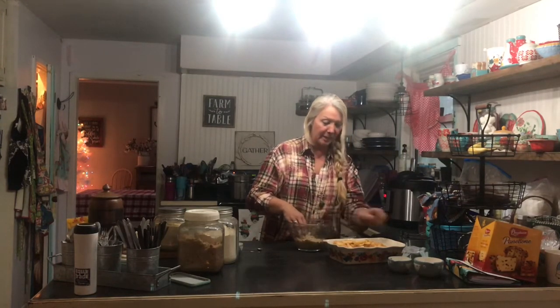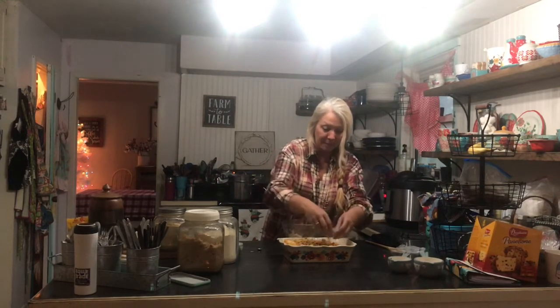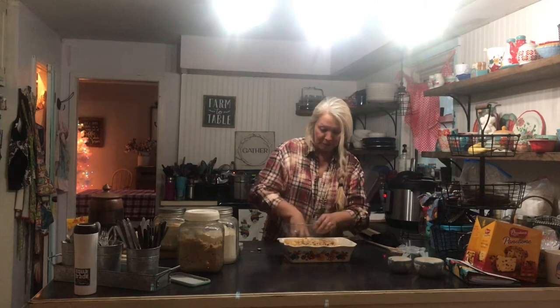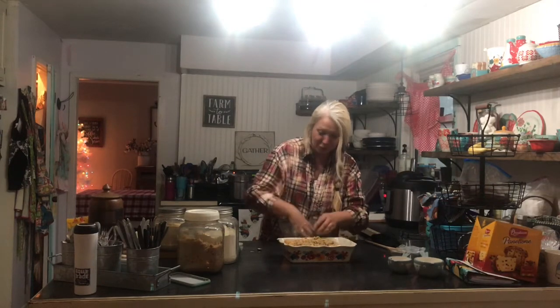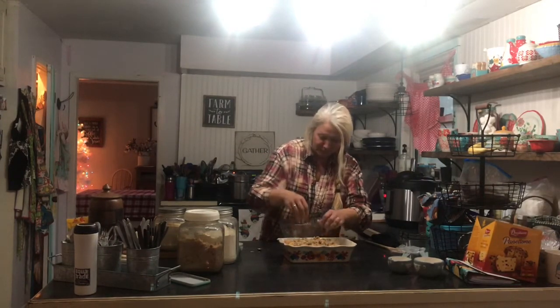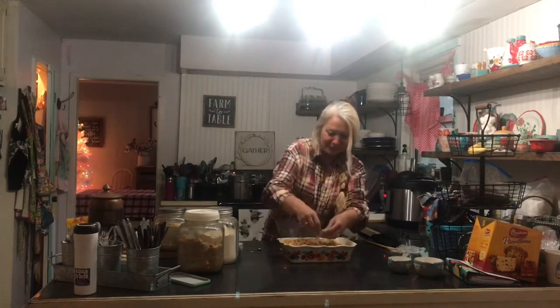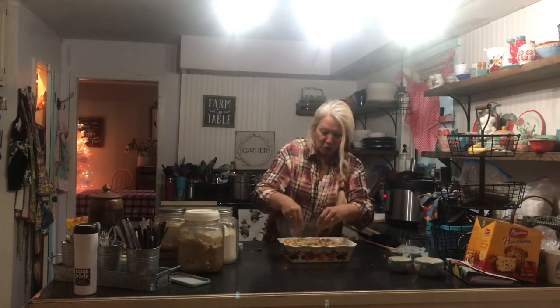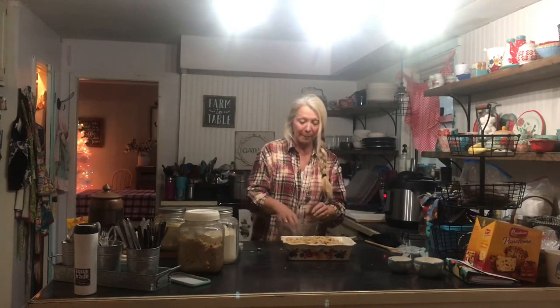I think I've got it nice and crumbled, so now I'm just going to sprinkle it over the top. Oh, if you could smell this! One of these days we may have a way to smell at the same time as watching — and wouldn't it be amazing if you could taste too? We can dream! I've got this all done and now I'm going to stick it in the oven at 350 degrees for 50 minutes, and I'll bring you back when it's a bubbly, yummy dessert.